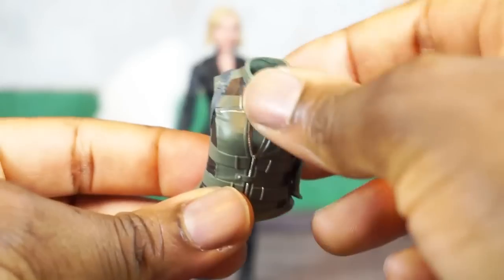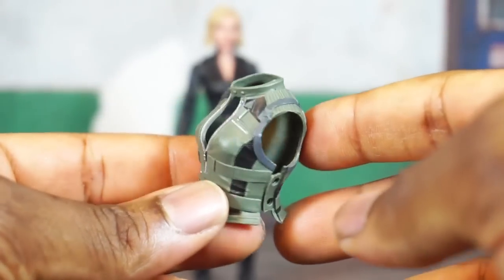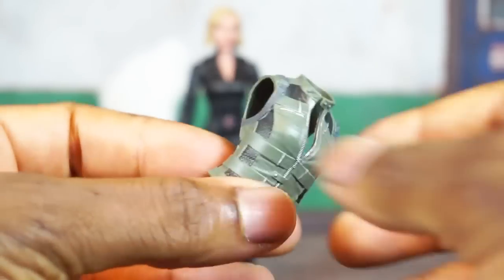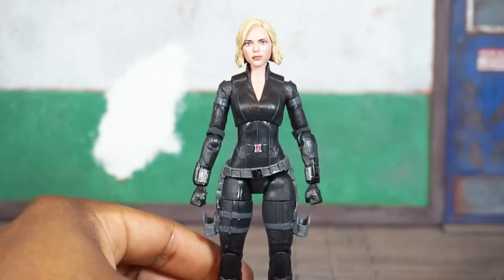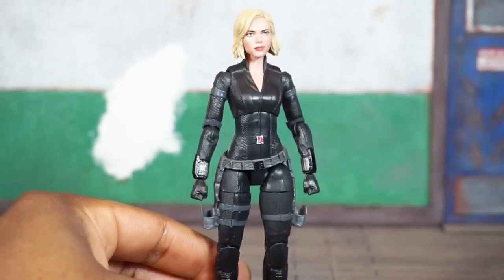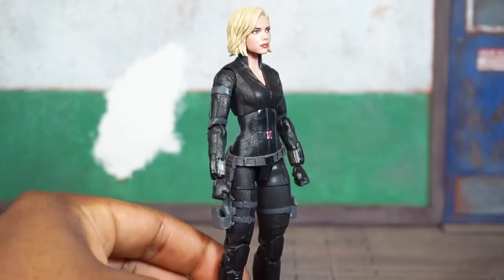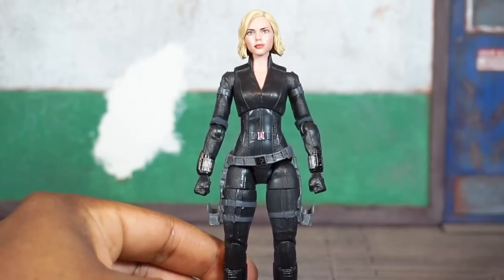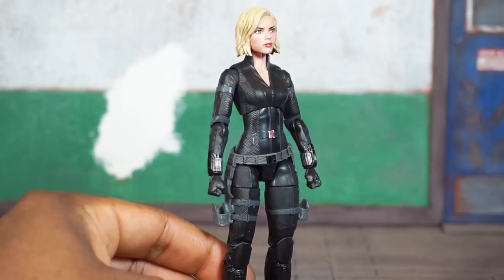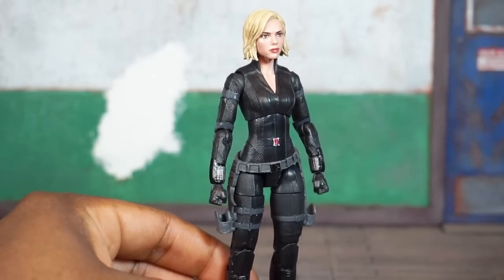The vest is very soft plastic and easy to take off — just slip it over the neck once you pop the head off. There she is without the vest. It's a pretty classic Black Widow outfit, and if you never purchased any of the previous Black Widow figures from other films, this one will actually work for any of them. The deco changes between movies haven't been that different.